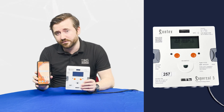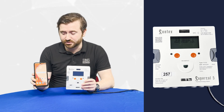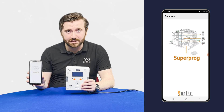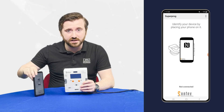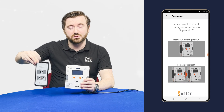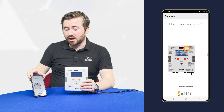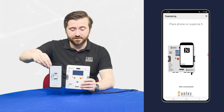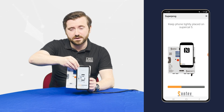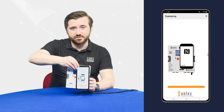Make sure your Android device has NFC capability and is on generally the latest version of the Android software. So we first opened the Superprog application and it wants us to identify what device we are talking to. This will allow us to talk to the Supercal 5. It's now identified that it's a Supercal 5 we're working with. I've just selected install and configure. So now we go back on — it's detecting the device, talking to it, taking a little bit more information.